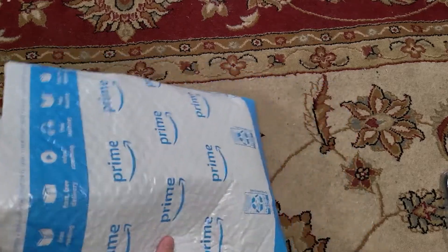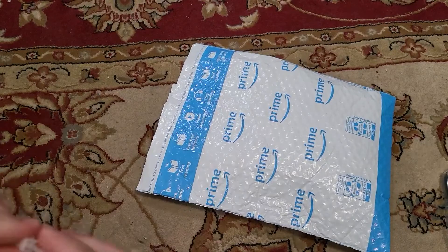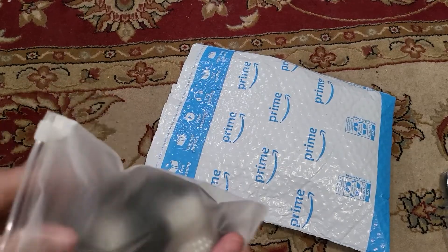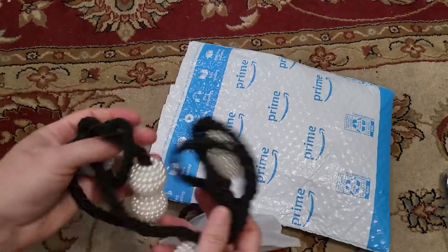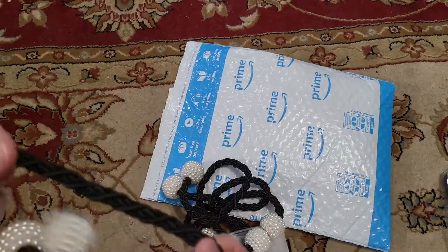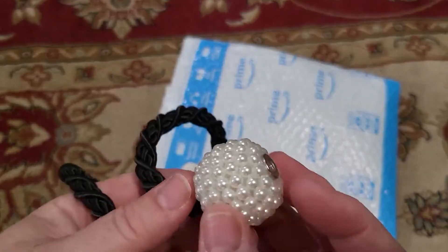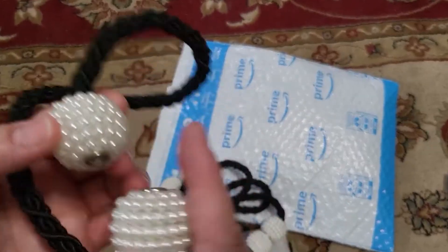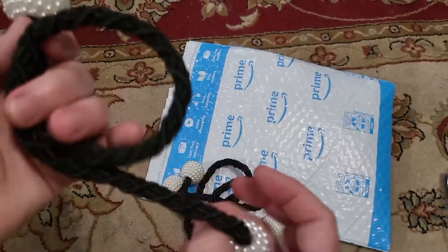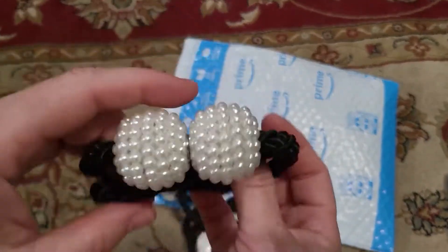Here I have an Amazon padded bubble envelope, and inside are these magnetic ties for curtains. You have this black corded thread with little beaded balls at the end, and there are magnets on each side. You wrap the curtains around however loose or tight you want them.